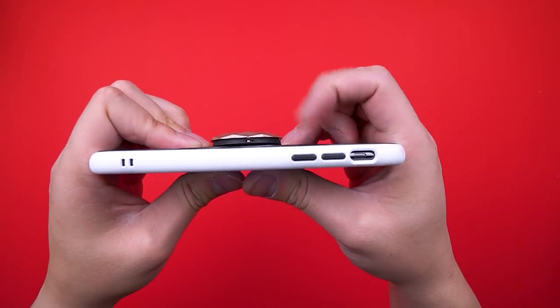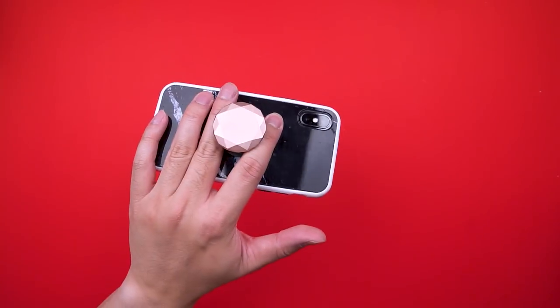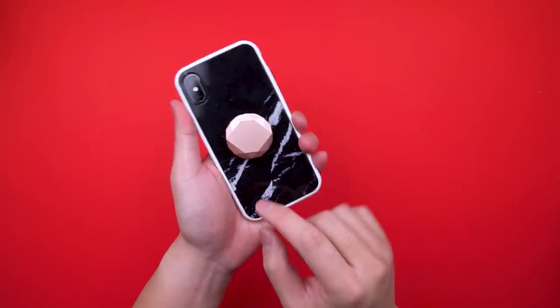When you're done with all the washroom selfies, squeeze it in and it lays fairly flat against your case. I'm a huge fan of its simplicity — adding this to your phone is a must for anyone with tiny fingers or who just sucks at holding things.